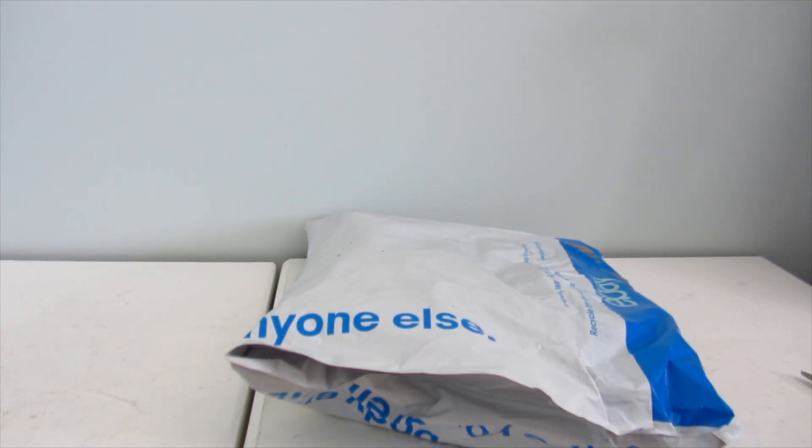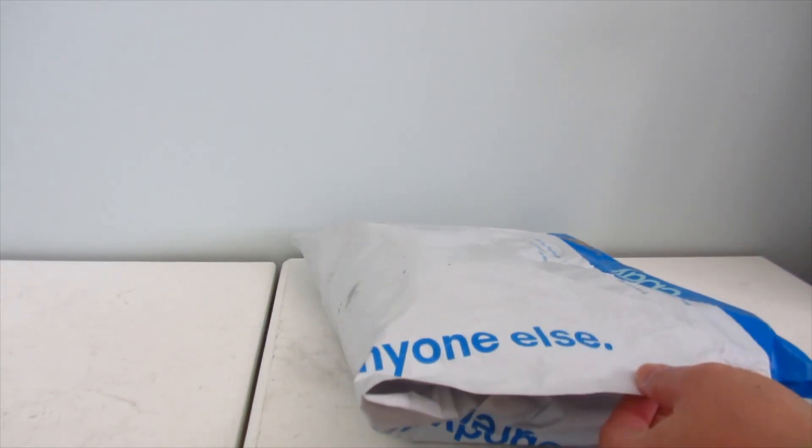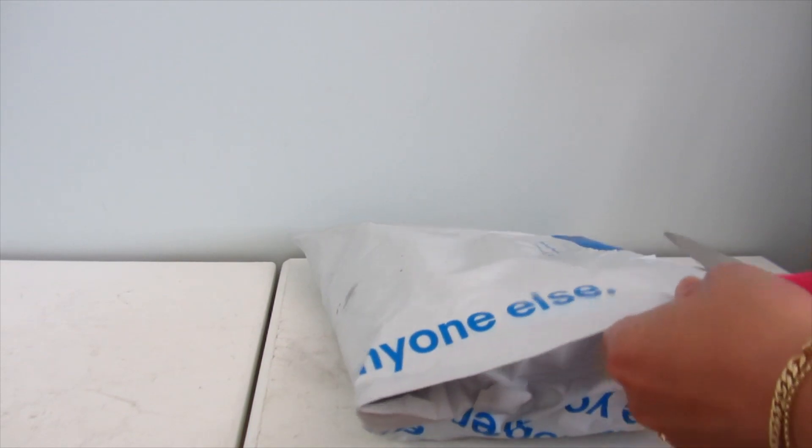Hey guys, welcome back to my channel! Today I've got another unboxing — this literally just came maybe five to ten minutes ago. I'm super excited. It's from eBay in the States and this is probably the fastest shipping I've ever had with eBay. I'm just gonna cut and not talk because I can't wait to see this.